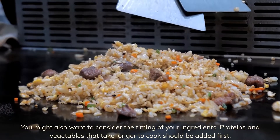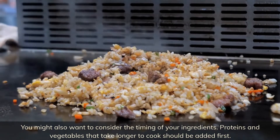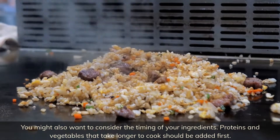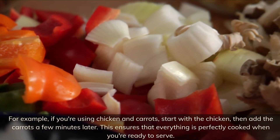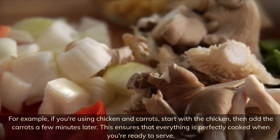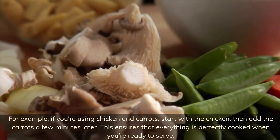You might also want to consider the timing of your ingredients. Proteins and vegetables that take longer to cook should be added first. For example, if you're using chicken and carrots, start with the chicken and then add the carrots a few minutes later. This ensures that everything is perfectly cooked when you're ready to serve.